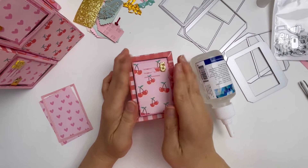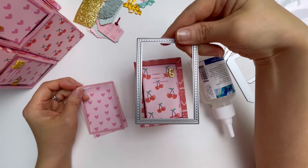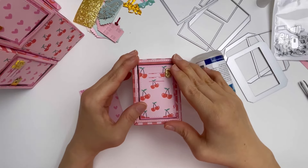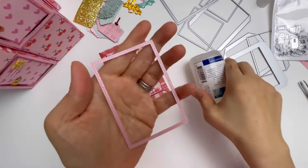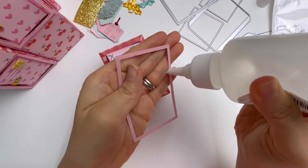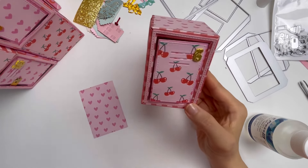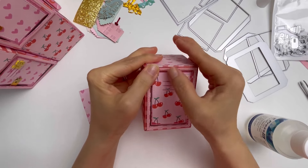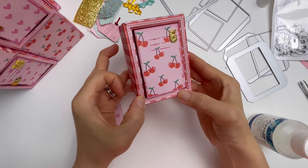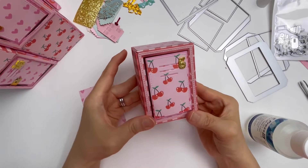Once glued down, the next step uses this stitched frame, which you can choose to add or not. I've decided to add it using a pink pearlescent cardstock — I add some glue and put the frame on. You just have to be a little bit patient when gluing down thin strips to make sure they're holding on to the surface area properly.